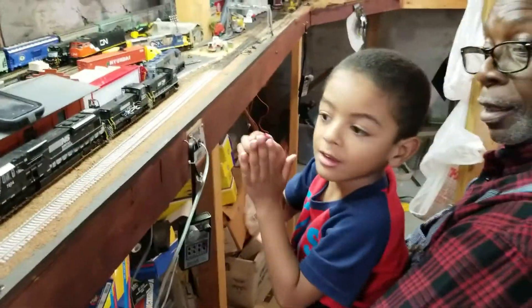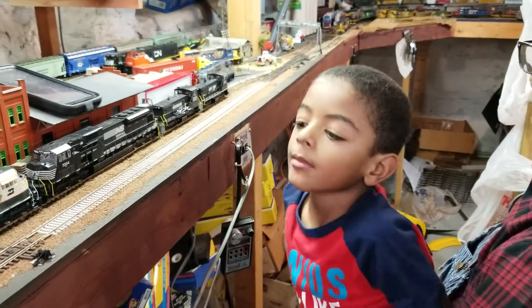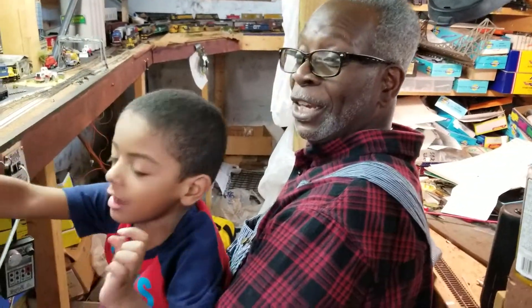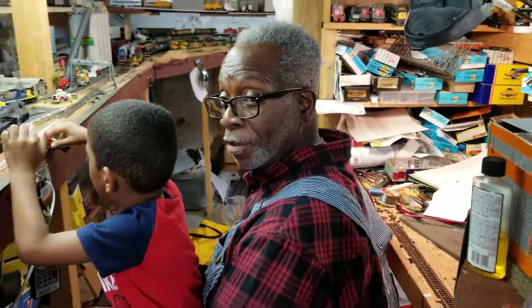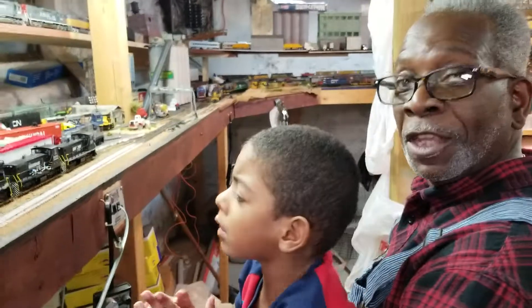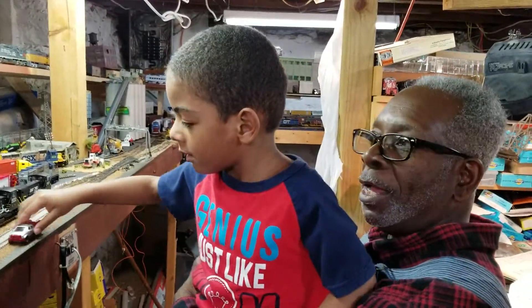Michael, what do you think of this railroad? You like it? It's a fun place to come, yeah — even though the gravel's not glued down. Mr. Bill did a couple of your buildings. Michael actually learned how to run that dash nine — the 6000 — down there. He learned how to run it back and forth, blowing the horn and ringing the bell. He's only four years old, so go Michael — trains are for everybody!